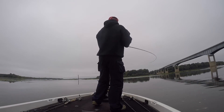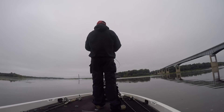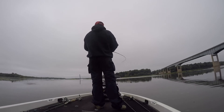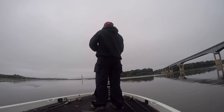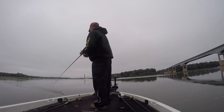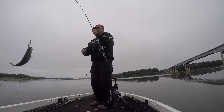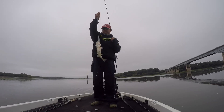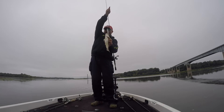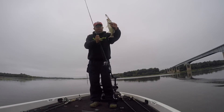A little better fish there, huh? Look at that — might not be that much better. It just sucked down, didn't even explode on there or anything. A little better than some of them, I guess. There we go. Get him where he couldn't hook me.